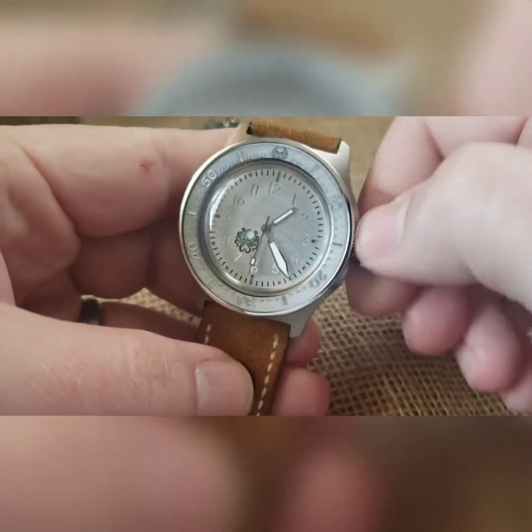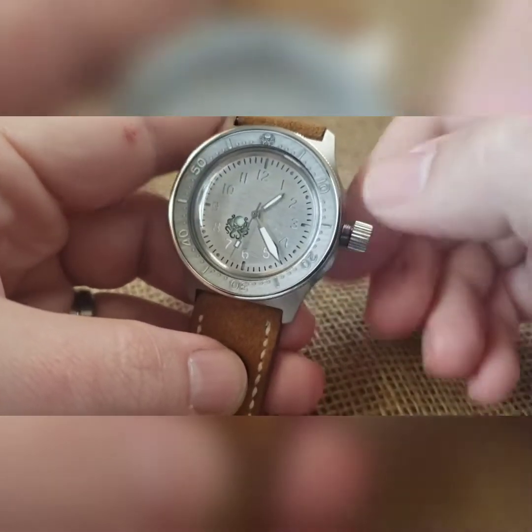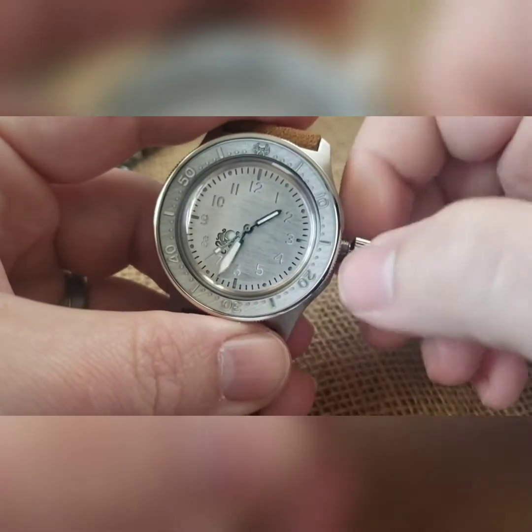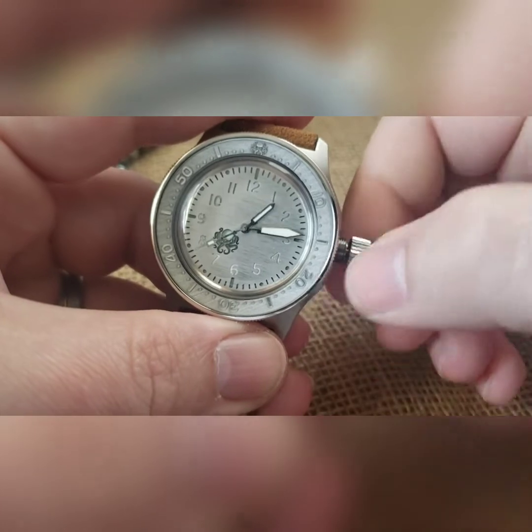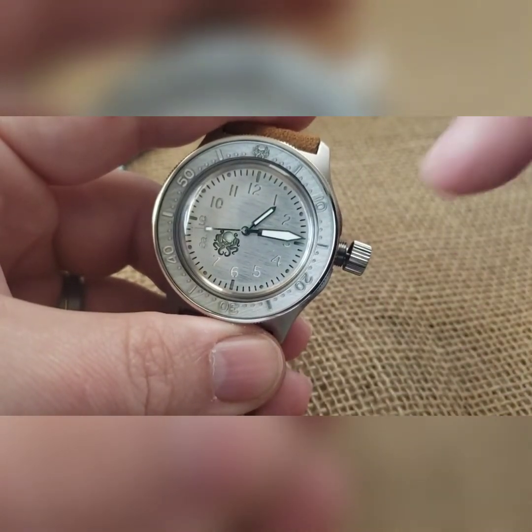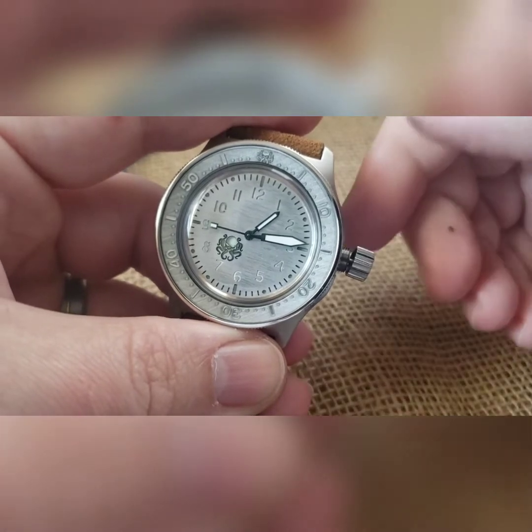If you do it for something closer to 20 seconds you're going to max out that 31-plus hour power reserve. You cannot overwind it, so don't worry about that. When you're comfortable with your winding, pull it to the one and only click and you can now set your time. It does not have a hacking movement so it's going to keep going. You'll also notice it's got a wobble crown that deflects the lateral pressure from going into the stem and into the movement, so if you're pushing right on it you are not hurting anything.